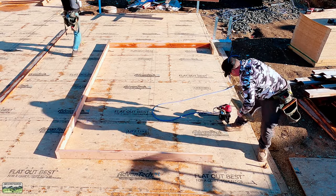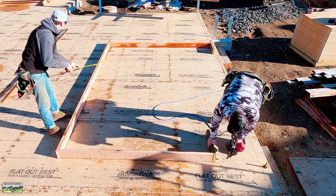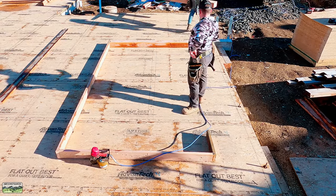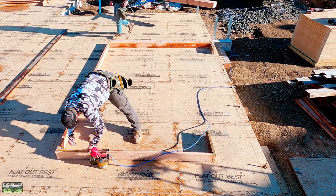Awesome framers made another mistake. So that nice reference line that we just talked about — yeah, remember one side is two feet higher.